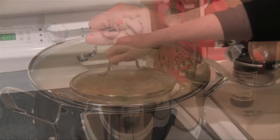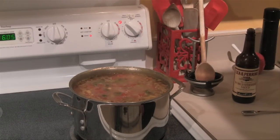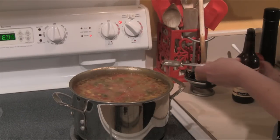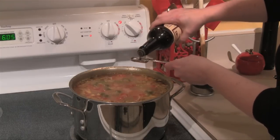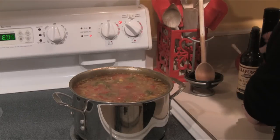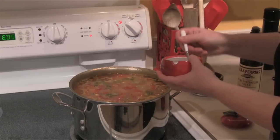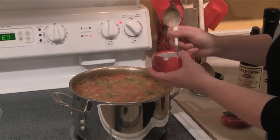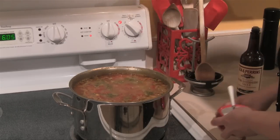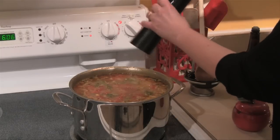It's been about 45 minutes and the soup's been simmering nice and slowly. I'm going to add a little extra flavor — about a teaspoon of Worcestershire sauce — and then season with a little bit of kosher salt and lots of pepper.